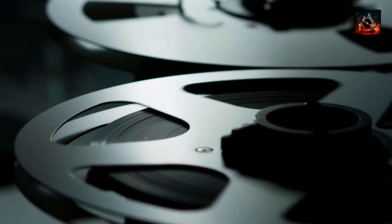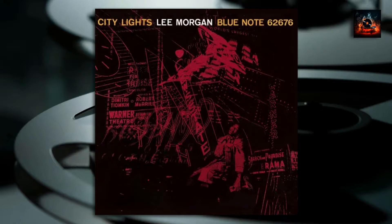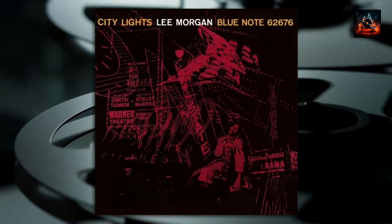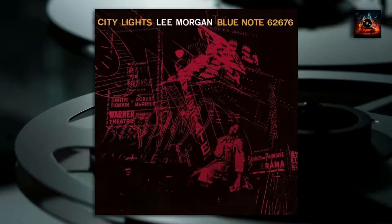Today, City Lights stands tall as a jazz masterpiece. Its influence can be felt in the works of modern jazz artists, and its tracks continue to inspire and captivate listeners. The album's enduring appeal is a testament to its timeless quality and the genius of the musicians involved. City Lights is more than just an album — it's a journey through the heart and soul of jazz, capturing a moment in time and reflecting the passion, innovation, and genius of the musicians involved. Thank you for joining us on this musical journey.